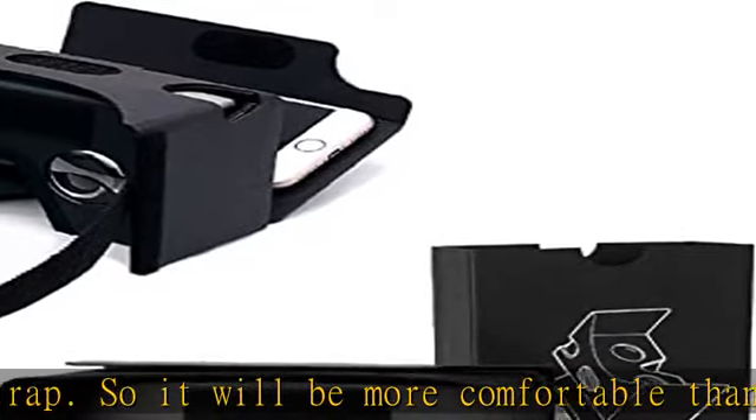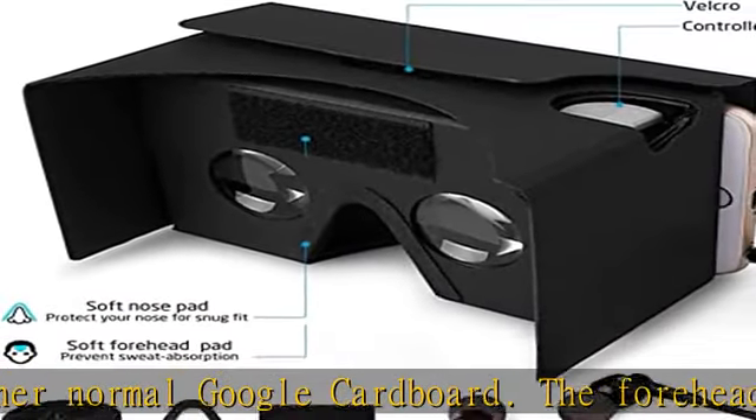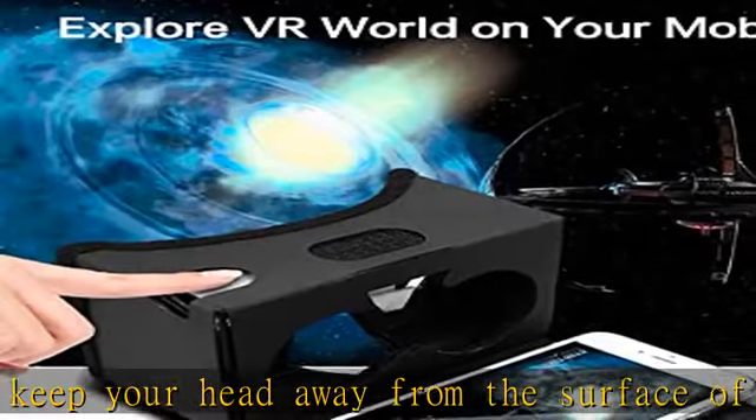Keep better easy three-step setup — includes well laid out instructions to make assembly super simple for easy, fast setup. Compatible for all phones: VR kit that easily works with all types of iPhone and Android phones that have a screen size up to 6 inches.